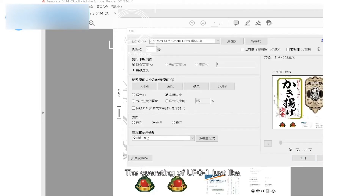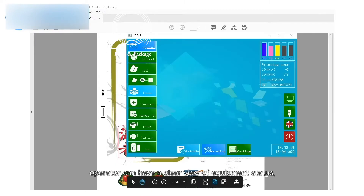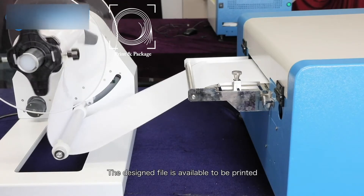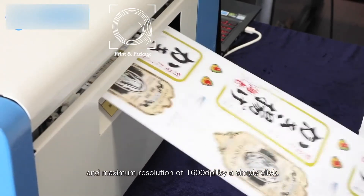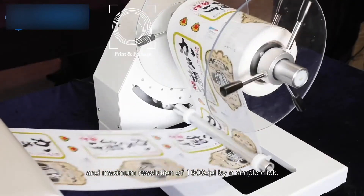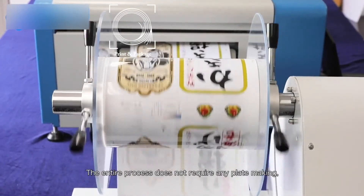The operation of UPG-1 is just like a common office printer. The operator can have a clear view of equipment status, printing mode, and more through the intelligent user interface. The designed file is available to be printed at a maximum speed of 18 meters per minute and a maximum resolution of 1600 dpi by a simple click. The entire process does not require any plate making.